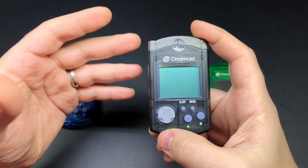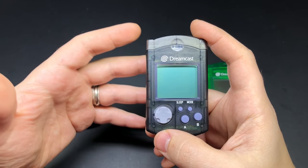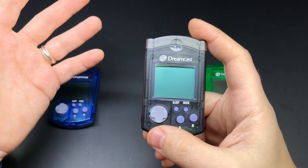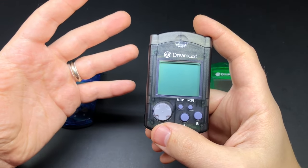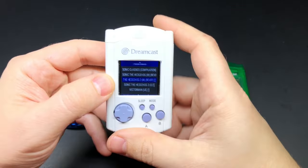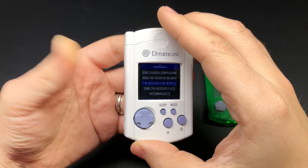So you can probably see where this is headed — I wanted to see if I could fit a Raspberry Pi in here and turn it into what I always wanted it to be growing up. This has been on my to-do list for like a year and a half at this point, so even though I've seen a couple people beat me to it on the forums in the last few months, I still wanted to do my own.